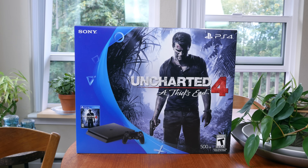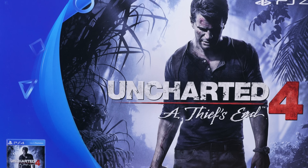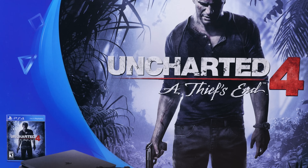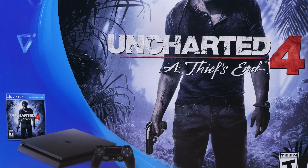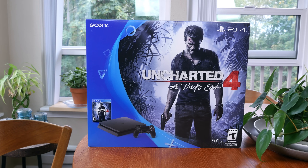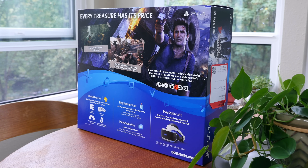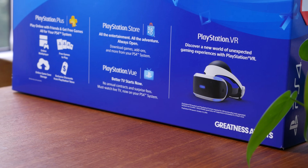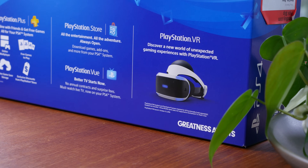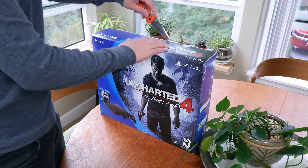But aside from the slimmer build construction, there's not a heck of a lot of new features to be found. The console you see here is the limited edition Uncharted 4 500GB bundle, which means you get a copy of Uncharted 4 in the box. On the rear of the box, Sony mentions how this console will work with the soon-to-be-released PlayStation VR headset, which we do hope to get our hands on. But let's go ahead and unbox this thing.